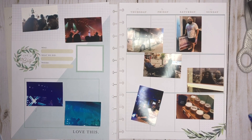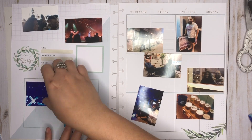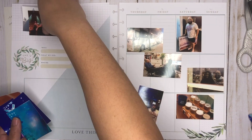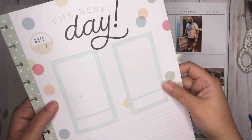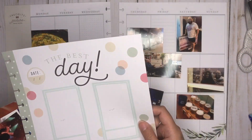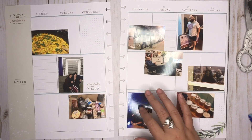Hey everyone, it's Melissa here to plan my Happy Memory Keeping planner. I've got a lot of photos going on this week. I'm actually going to first make sure to lay them down. Now that I know kind of where things are going, I think I can do this insert in a sec. I'm gonna use this just because it was a big week — we went to a concert, so I have some concert photos and then just what happened during the week as well.